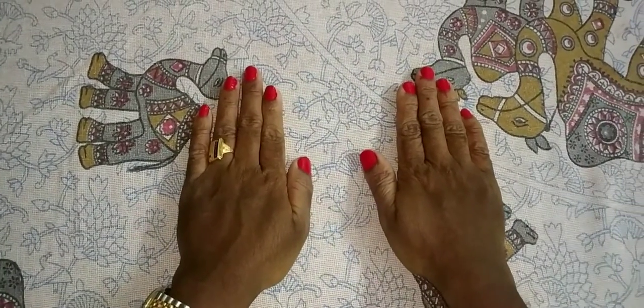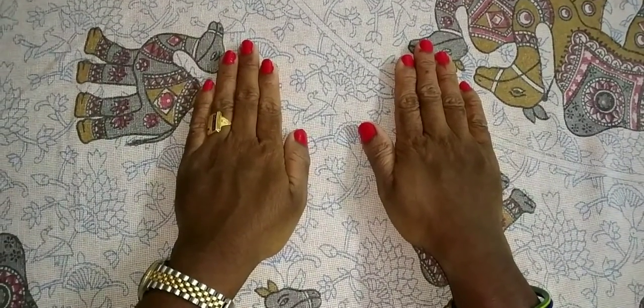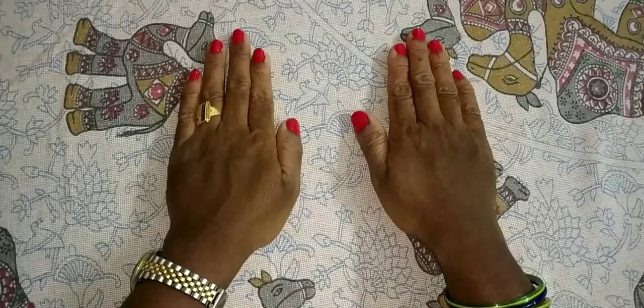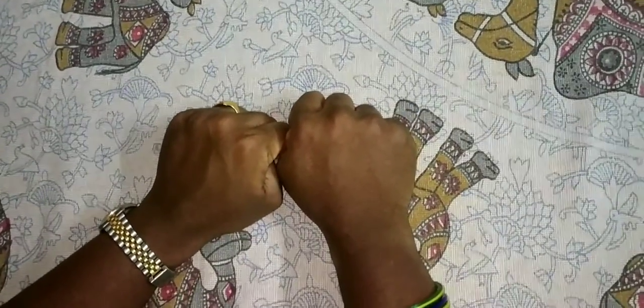So we can count 99 numbers on fingers. Here is 90, and here is 9 — that makes 99 numbers. I will ask some questions now.